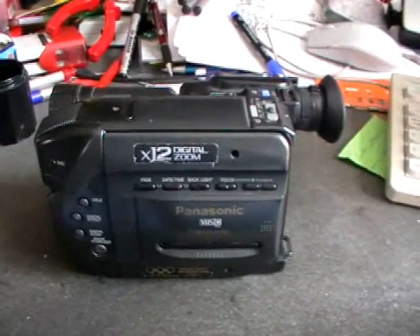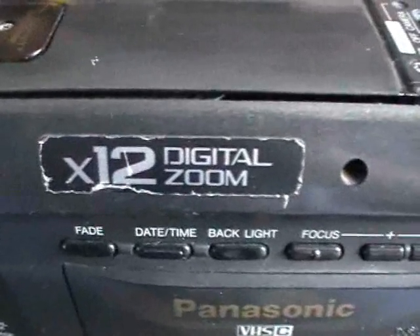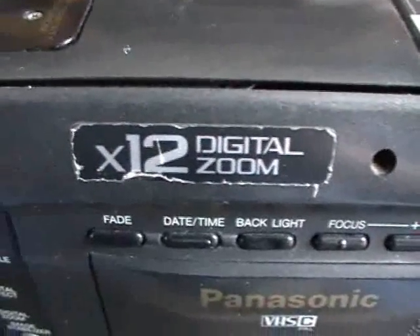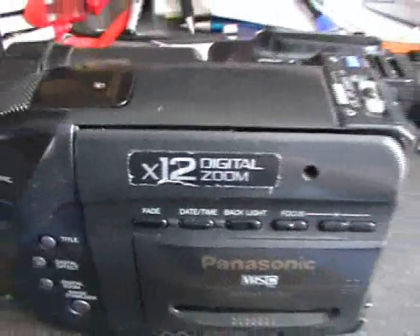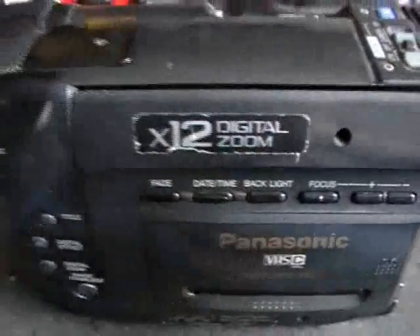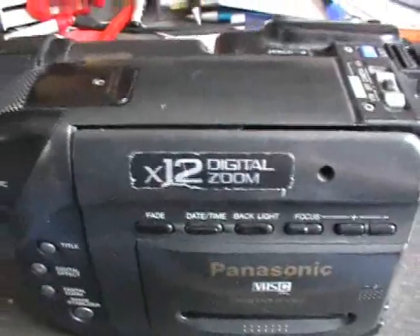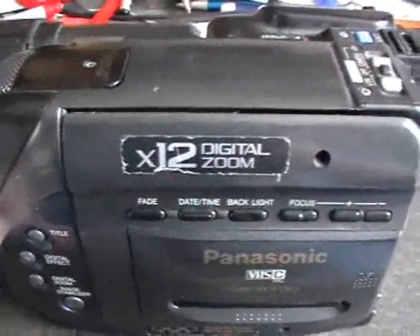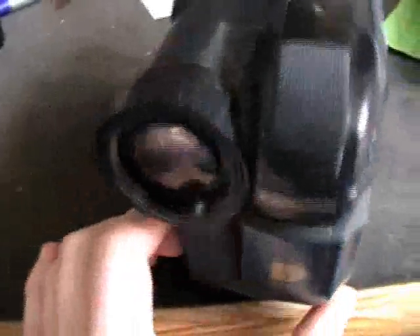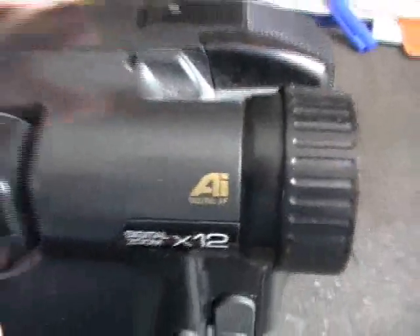Let's take a quick look at the features. This camcorder was made in a time when everything digital was something very special. You can see here, very big: 12 times digital zoom. Today we know digital zoom is just horrible — bad quality. It also has a digital image stabilizer and a digital autofocus.